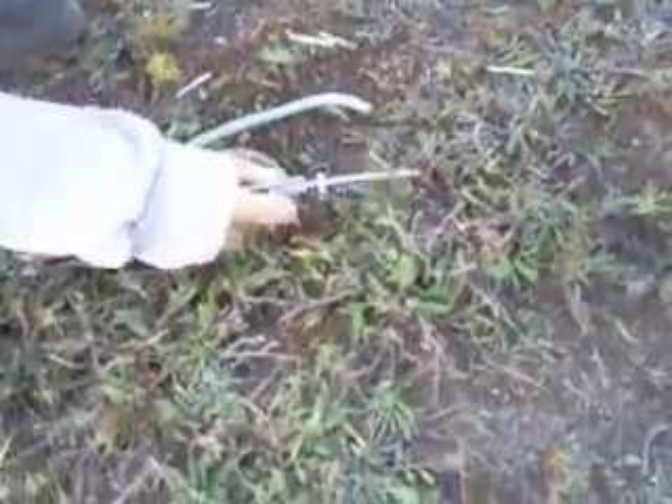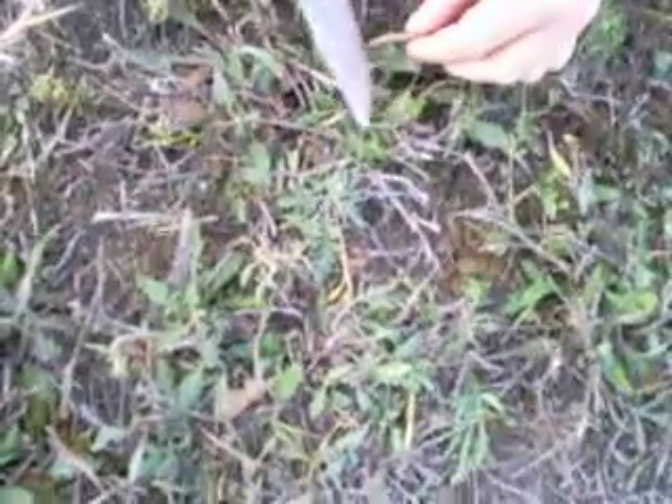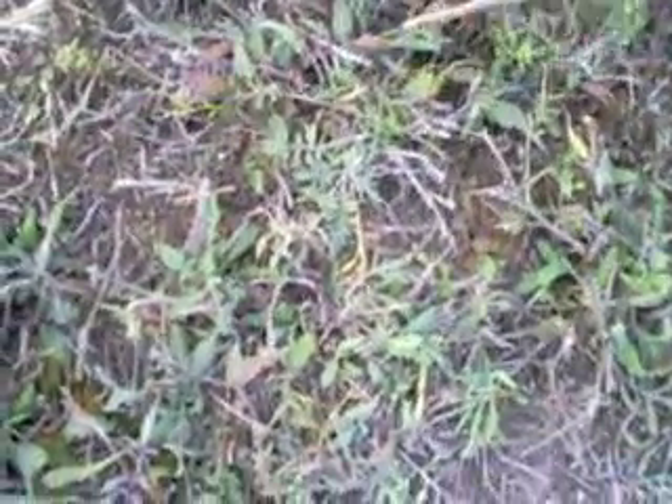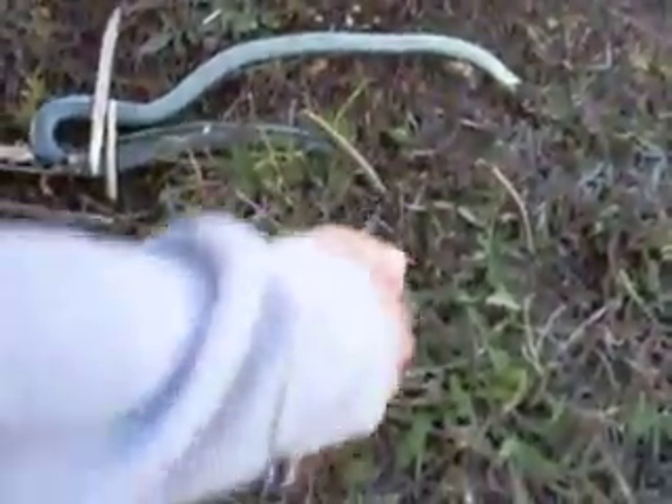I'm going to take the tail off completely. There's the tail of a garter snake, and I'm going to kind of cut it. You need to cut a lot more, like all the way up to there — right here. Okay, there we go.